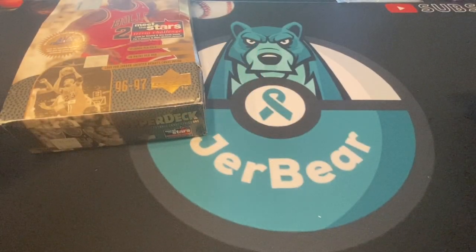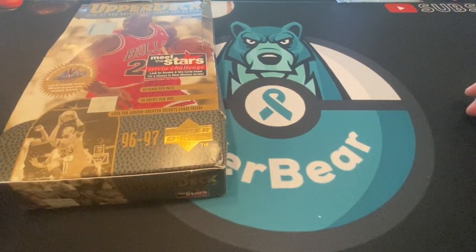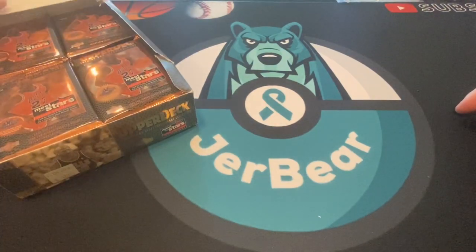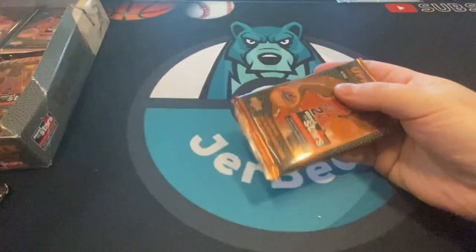What is up everyone, welcome back. We got some more Kobe rookie chasing to do. We did a 1996 Collector's Choice previously on this channel, and I ordered another box. This is the Series One box, same year different set, a little bit of a better set in my opinion. We're gonna open this, see if we can get any inserts or Kobe rookies. We'll take some base Jordans, but the box is kind of beat up — I got a good deal on it.